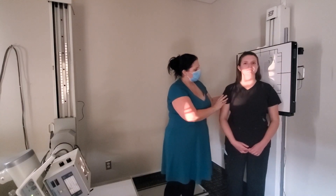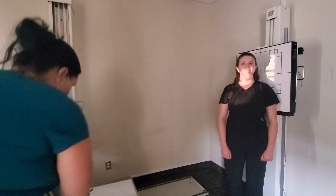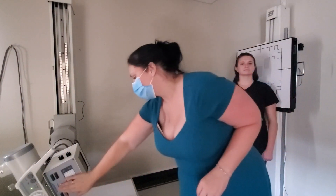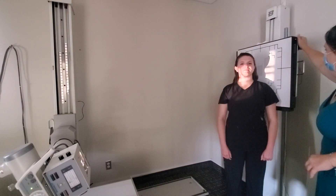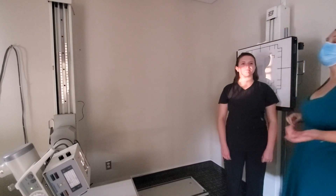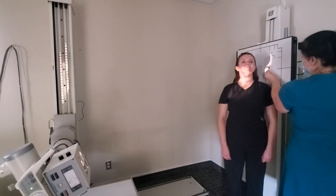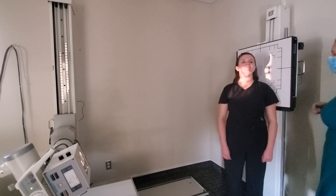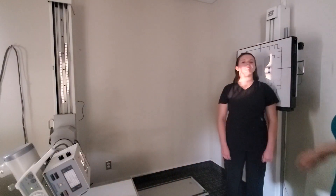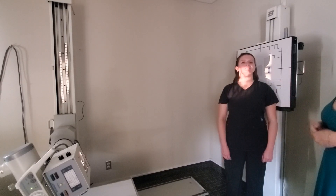Take one more baby step forward and come up just a little bit since C4 is our entrance point. Touch the tube, touch the bucky. Collimate down. You want the proper head position — just elevate slightly to get the mandible out of the vertebral bodies, but not so far back that the occipital is getting into the spinous process area. Put your marker on the side that's against the image receptor — for LPO that's your left marker.